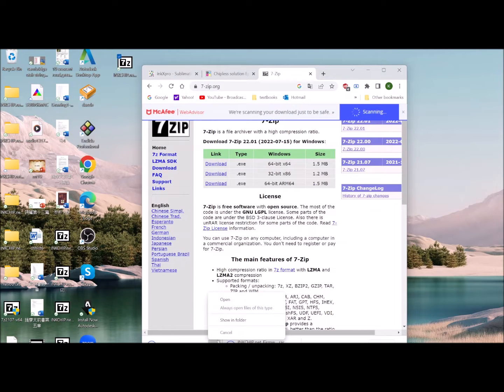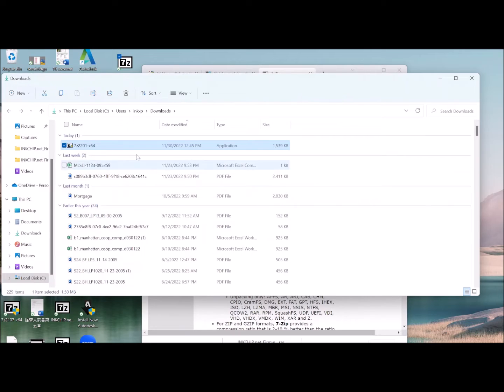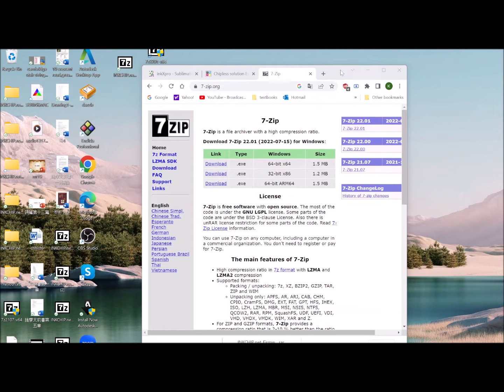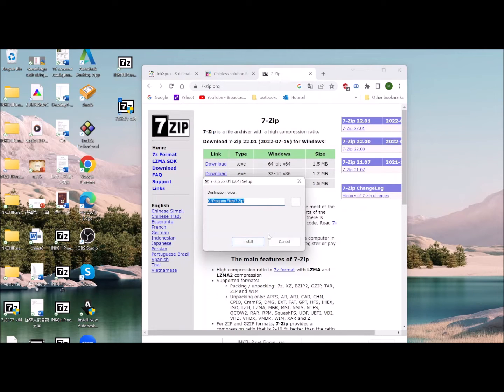You can download it to your desktop and then install it from there. Just double click it and install it, and this will install the software to your computer.